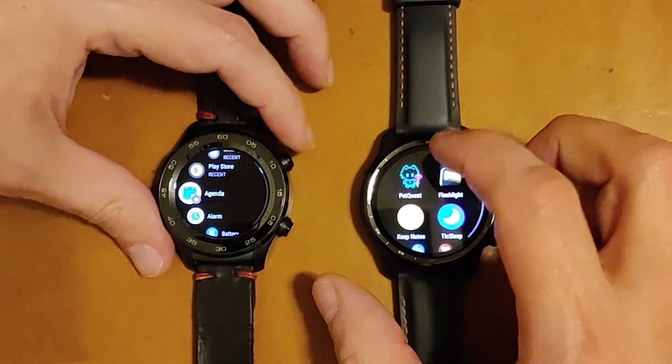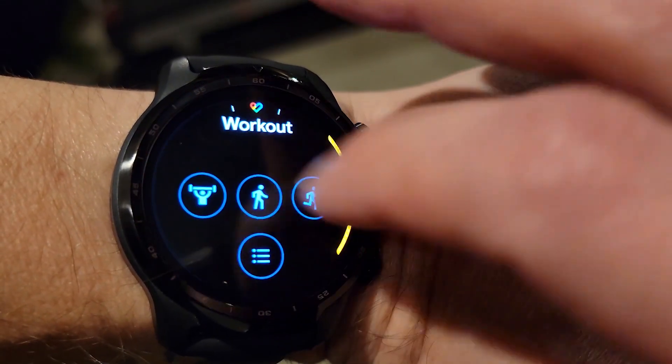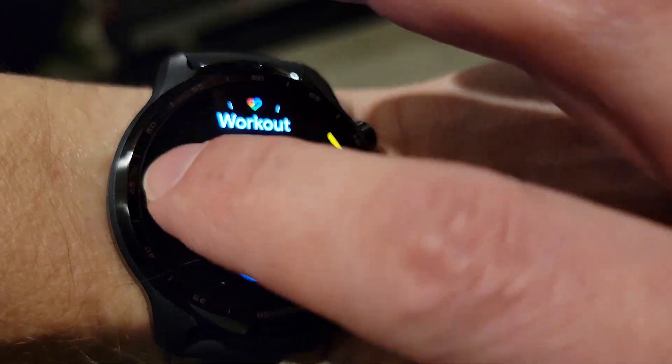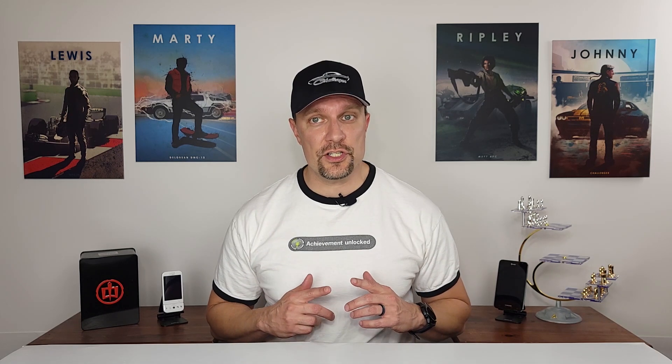A few months back I did an entire video comparing the 4100 to Qualcomm's previous offerings, and more recently I did a full update review on the TicWatch Pro 3. If you're interested in a more comprehensive video about this watch, I'll leave links in the description. Today in this video we are only focusing on the changes the HMR2 update has made to the Pro 3 and just how much it has improved the day-to-day use and performance of the watch.